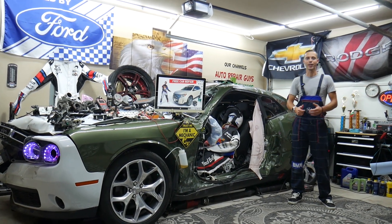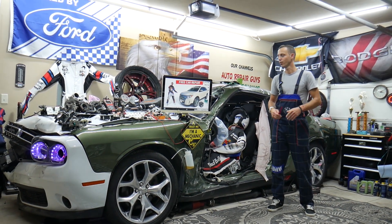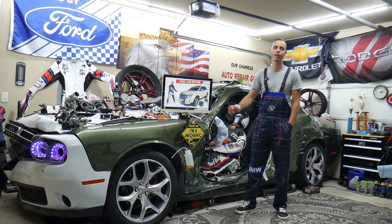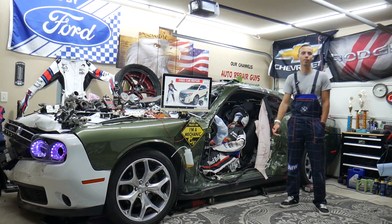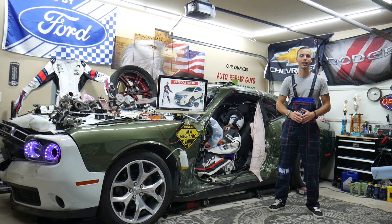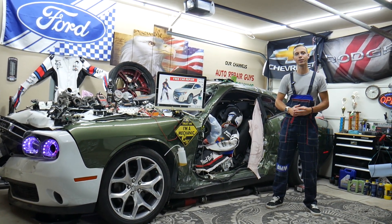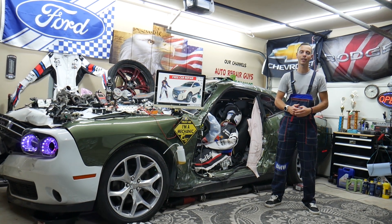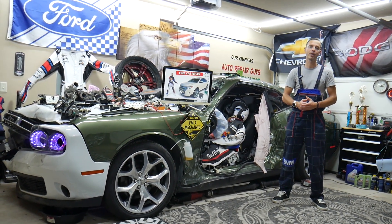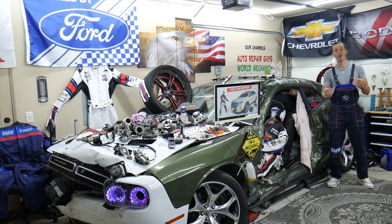Hey guys, welcome back to Free Car Repair. Thank you for watching and subscribing to the channel. Today's video will be super helpful for anyone with a Ford Edge from 2010 to 2014, if you have a problem where a brake light does not work. We'll explain what often causes that, how to fix it, where to buy cheap parts, tools, fuses, and relays at a good price with quick shipping, and why it's always a good idea to test fuses and relays.